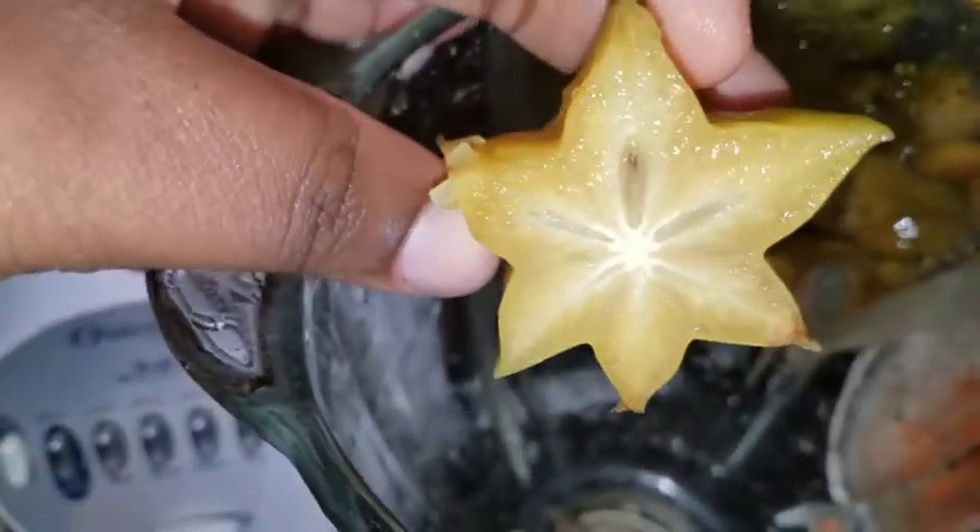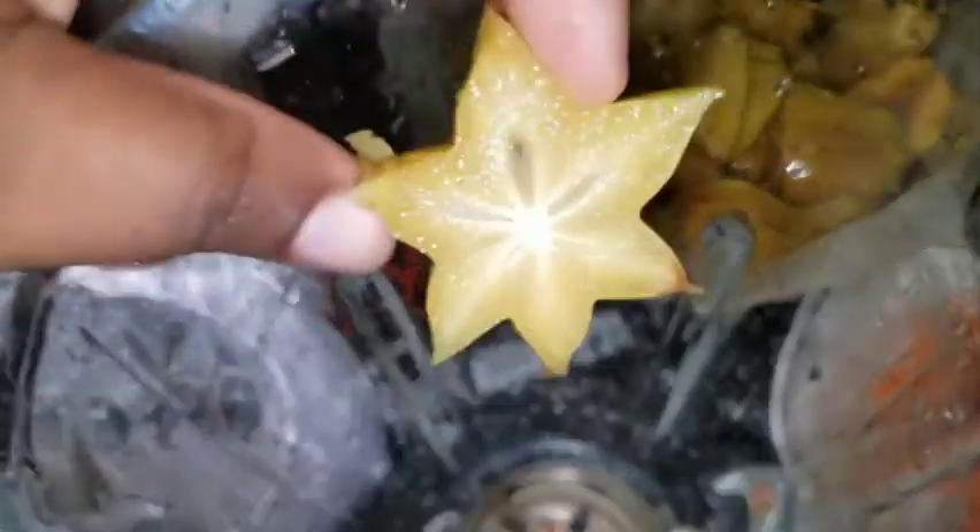When I was pregnant I used to eat a lot of this — I used to love eating this. But I tried eating some recently and it was so sour, so I just decided to blend it up and make some nice good juice.